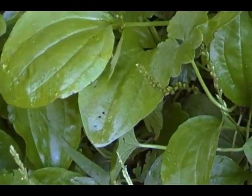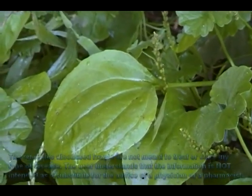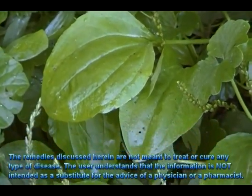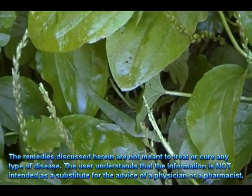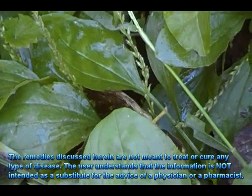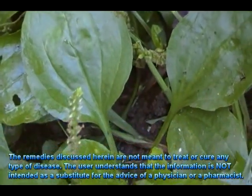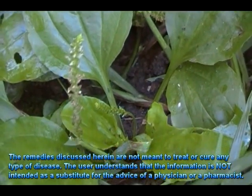Medicinally, plantain contains aucubin, which is reported to be a powerful antitoxin. The leaves and seed are medicinal, used as an antibacterial, antidote, astringent, anti-inflammatory, antiseptic, antitussive, cardiac, diuretic, expectorant, laxative, ophthalmic, poultice, refrigerant, and vermifuge.